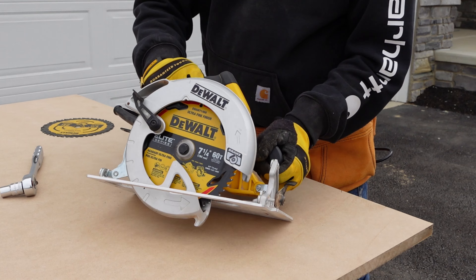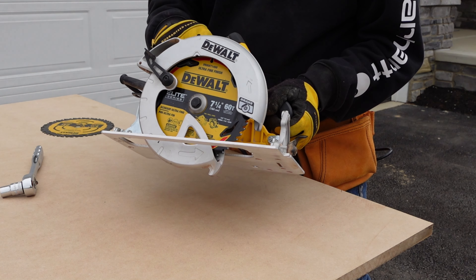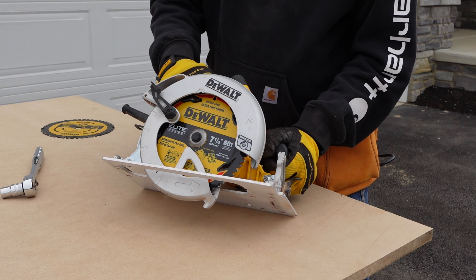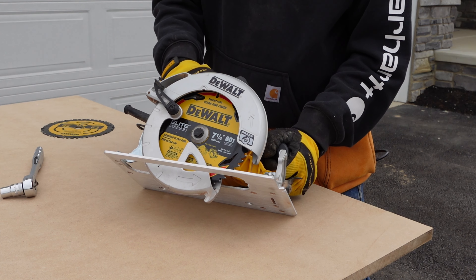You now have a new blade on your circular saw. If you'd like some more tips like this or want to see our latest projects, please hit subscribe. Thanks for watching.